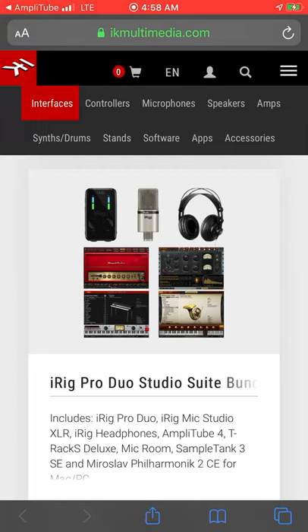Hopefully I helped you out with Amplitube Acoustic and some of the iRig stuff. Next I'll cover the regular Amplitube app, which is pretty much the same but has a lot more involved — more options for electric guitar. That's it, hope you guys have a good one. Chat at you later.